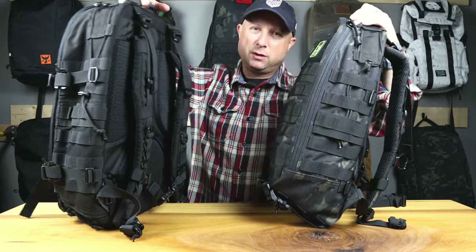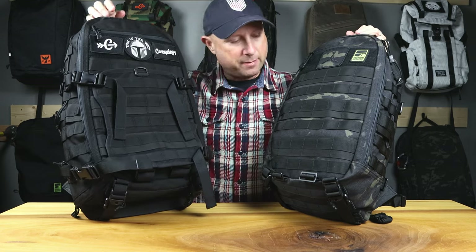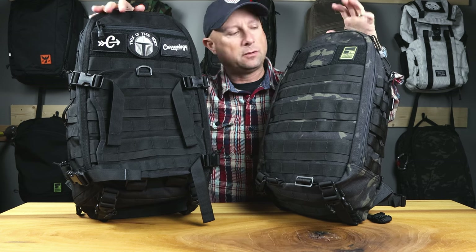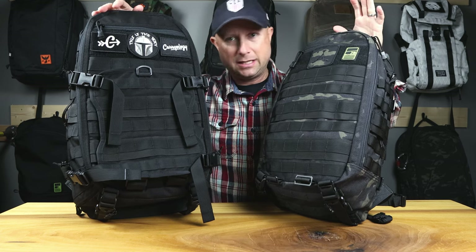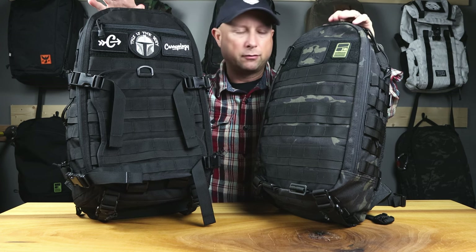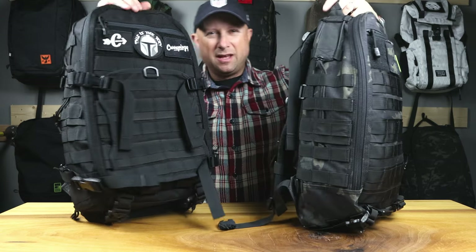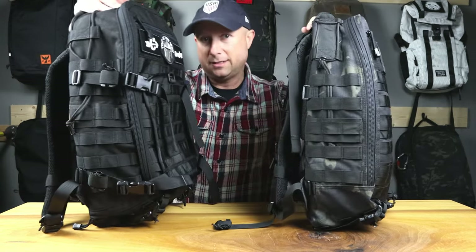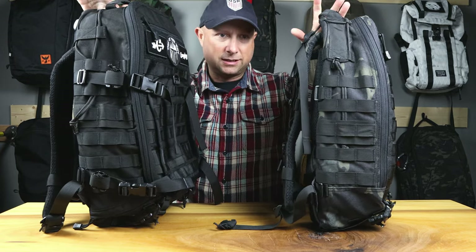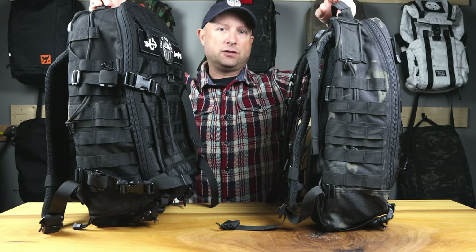The side webbing on the standard editions gives you one- and two-inch gaps everywhere — super customizable. You can attach anything that uses MOLLE webbing, other pouches from GoRuck or Triple Design's own lineup. That does dramatically increase the tactical index though, so this bag is not going to fit in a work environment very well. It just looks like you're going to war rather than carrying your laptop to work.